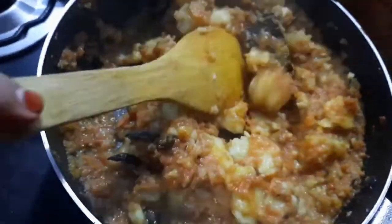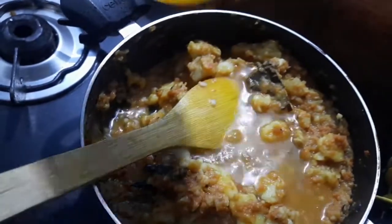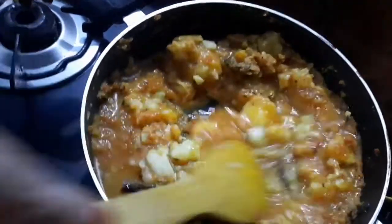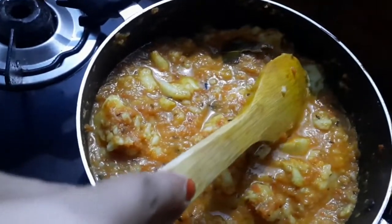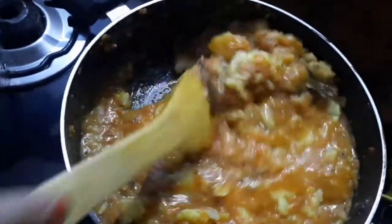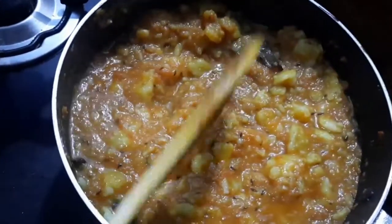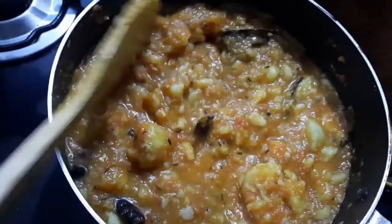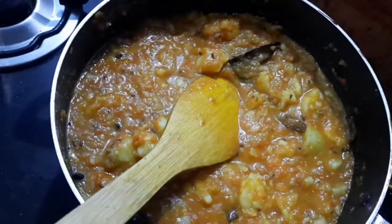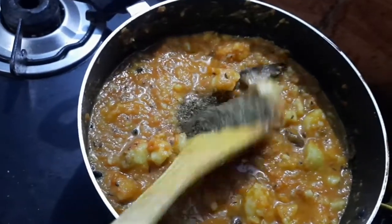If you want a little bit of gravy, just add more water and mix. Add salt here and mix everything properly. The potatoes are cut a little bit big, so mix everything well. Then add the kasuri methi.